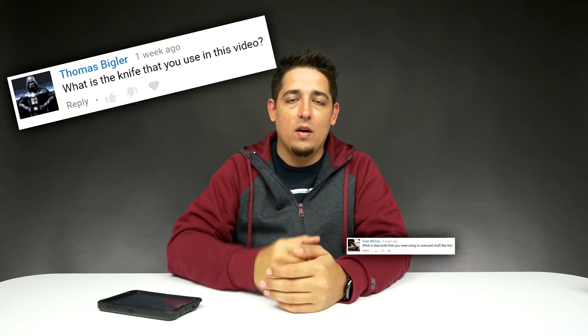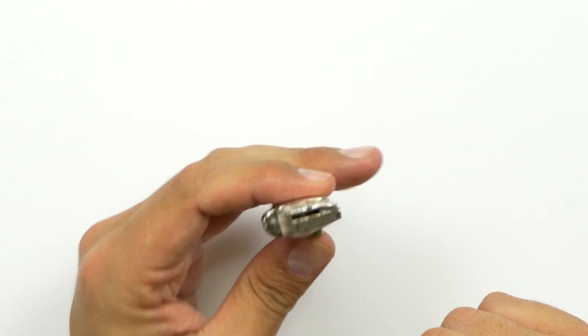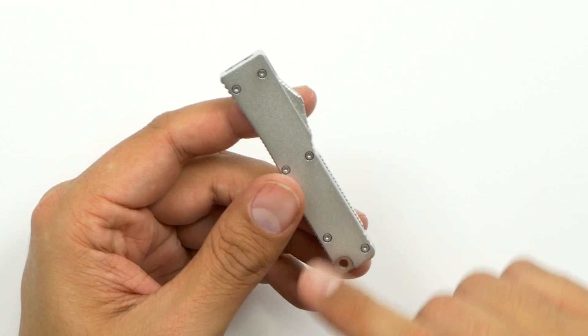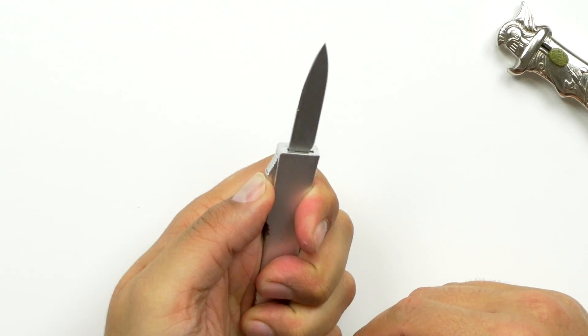I'm going to start it off by answering one question which has been asked multiple times. I'll put it up on the screen. Some of you guys are wondering what knife I'm using to unbox my unboxings. So when I first started the channel almost a year ago, I was using this one. I don't know the name of it, but I got it from a little knife and sword shop in Tennessee. It's an out-the-front automatic letter opener — basically very cool. I've always loved it, played with it for years and never broken it. Recently I thought, why not upgrade? So I found a website — I forgot the name but I'll put it down below — where you can find this one. I think it was like 12 bucks and I really like this one. It's a basic simple design and it's another out-the-front.